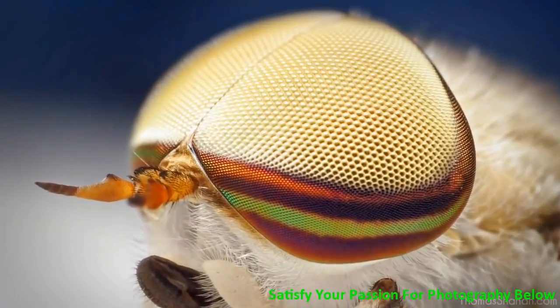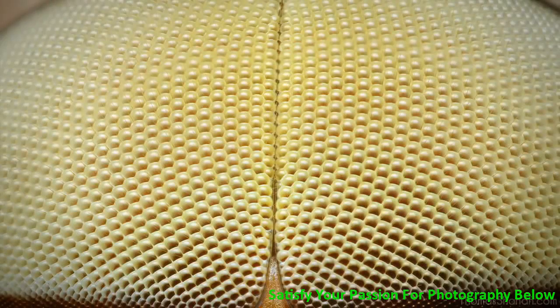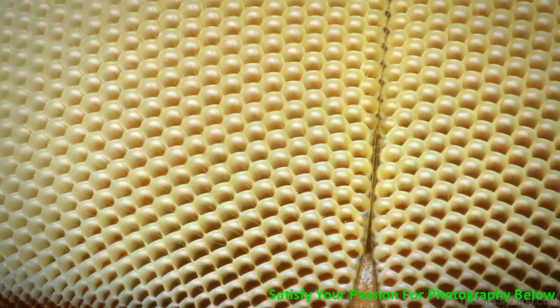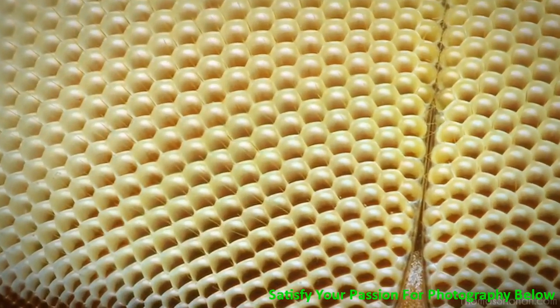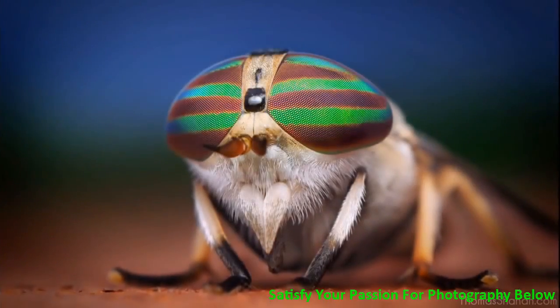You can see why it's called that. This is just the 28mm lens reversed. Here's the 28mm on a set of extension tubes, and this image is focus-stacked from about 10 images of a live horsefly. You can see all the individual compound lenses.